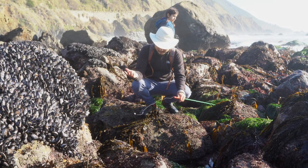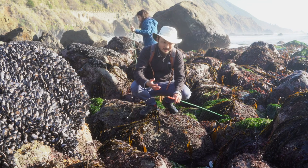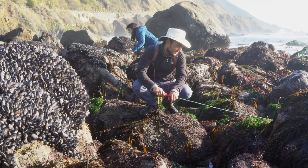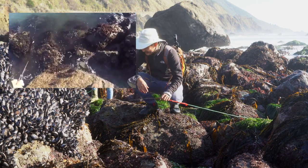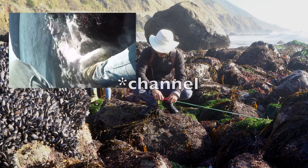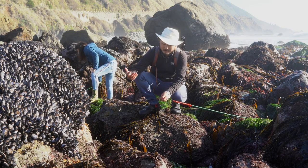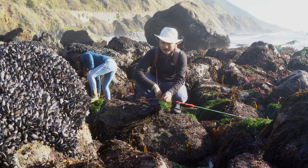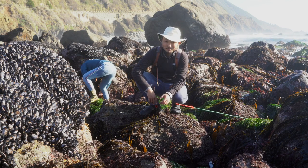That first one got away, came off the hook, and once they come off the hook they're gone — don't even try to grab them, because you'll get messed up. I had a monkey face prickleback incident back when I first began my video. Once you catch one of these, you want to have a bucket ready right there — just put them in the bucket right away, because they will come off just like that. But I know I'm going to catch more easily.